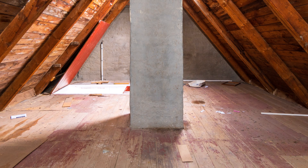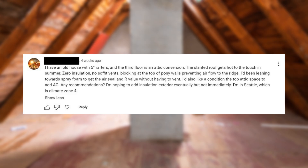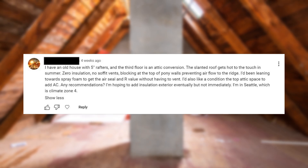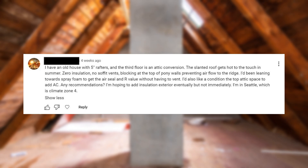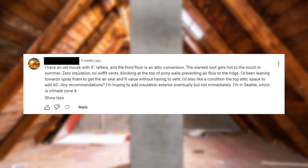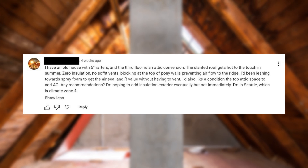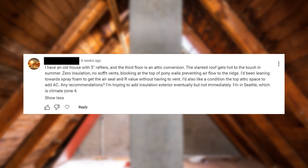The next question is about insulating an old attic. The commenter has an old house with 5-inch rafters — the third floor is an attic conversion. The slanted roof gets hot to the touch in summer. There's zero insulation, no soffit vents, and blocking at the top of the pony walls preventing airflow to the ridge. They're leaning towards spray foam to get an air seal and R-value without venting. They'd also like to condition the attic space to add AC. They're in Seattle, climate zone 4.